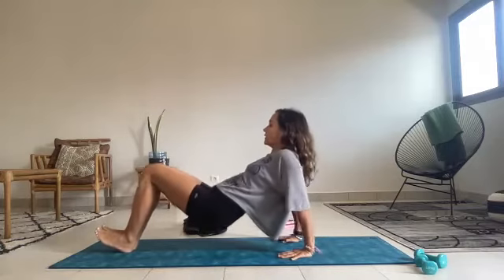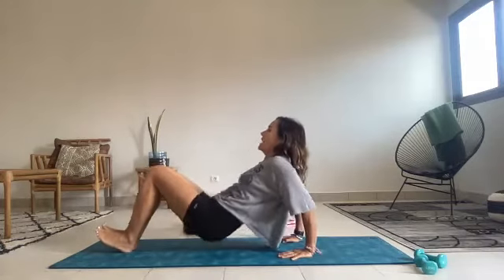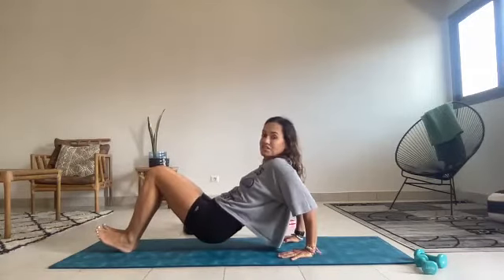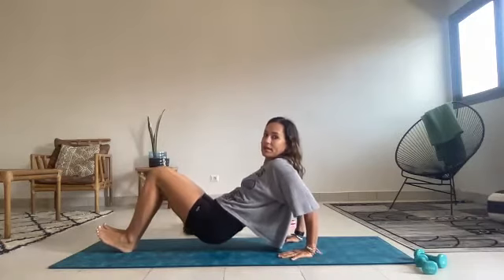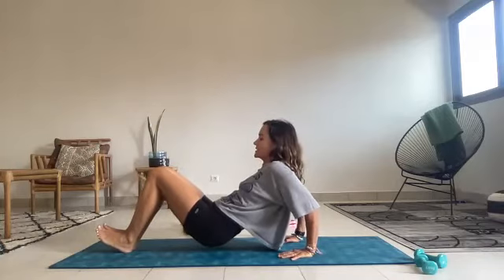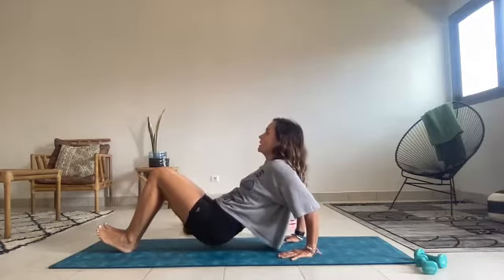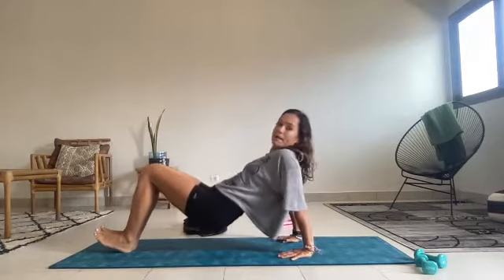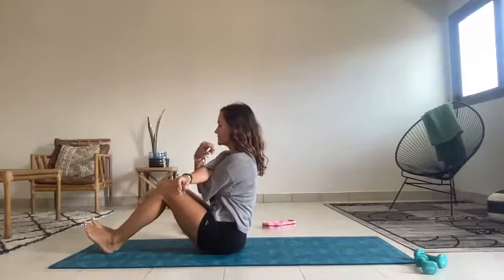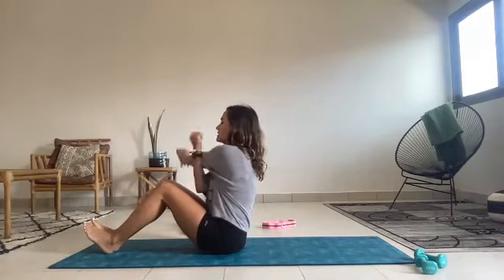Long neck. On the next one, let's go halfway hold. Take it down a micro-inch, come up a tiny inch. Tiny down, tiny up. Down and lift. Tiny down and hold, and tiny presses. Press, press, press, press for five. Long neck, and last one — straighten up, bring the booty down. Take a quick stretch across, both arms, and across.